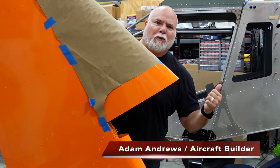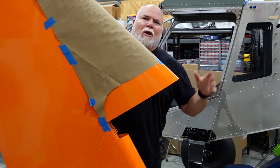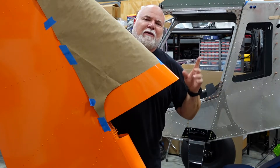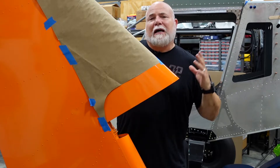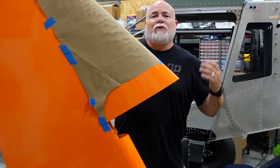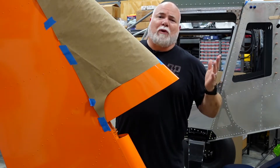What's up everyone? Adam from the Arrowworks workshop. Super Duty fans, back here in the workshop working on the rudder today. If you're not familiar with the Super Duty rudder, as an early adopter of any kit, you don't always get the latest upgrades and updates and things like that. And I was one of those people.